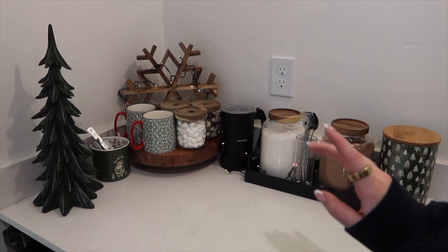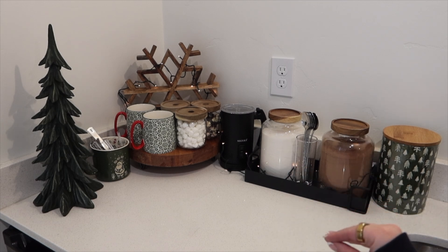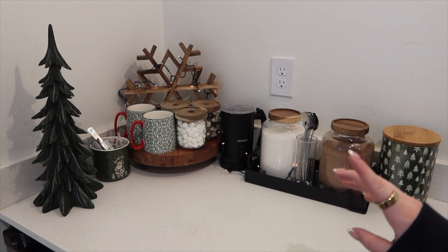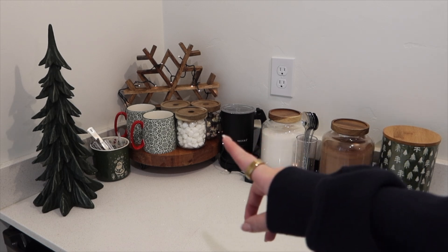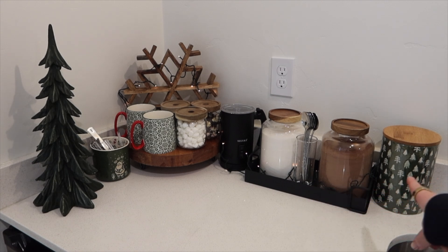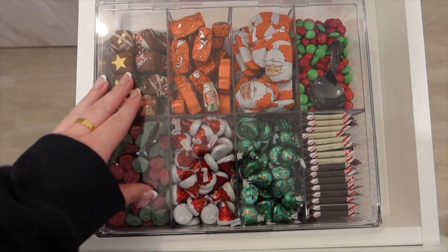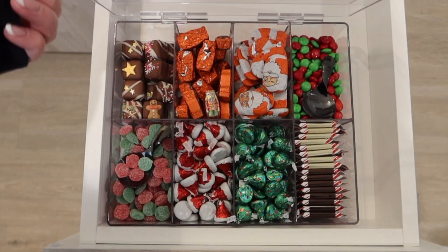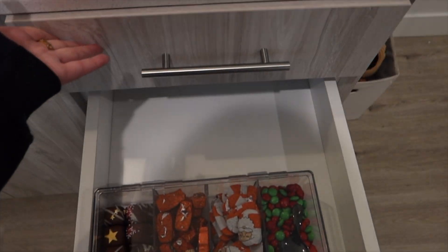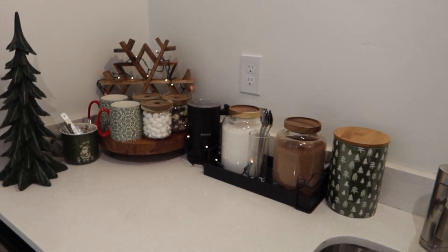This is the finished setup — I really like the way it turned out. I do need to add some more lights because I feel like there's just not enough, but I think it's really cute overall. It's a lot similar to the one I did last year; I just added the mugs, the Christmas tree, the other mug holding stuff, the lights, and this little jar. This drawer has the candy and the chocolate — I was going to put it in the top drawer but it doesn't fit, it's too big, so we'll just put it in this drawer. That's the final setup.